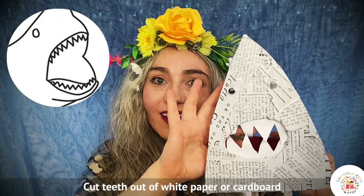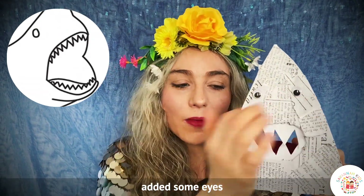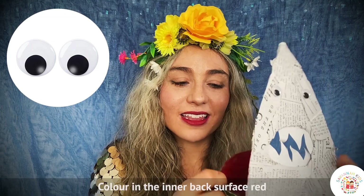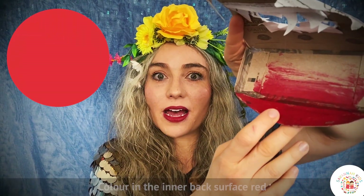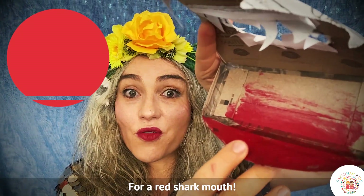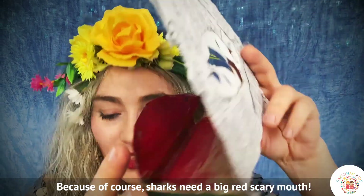I cut some teeth out of white paper — you could use cardboard or anything you liked — and added some eyes. I also coloured in the back here with a bit of red so you can see. When you look inside his mouth he's got a bit of a red mouth, because as you know sharks need to have a big red scary mouth.